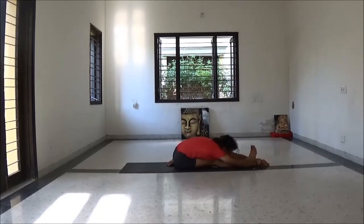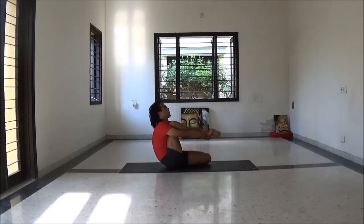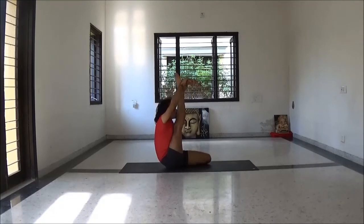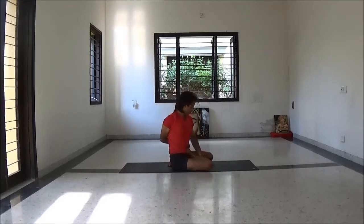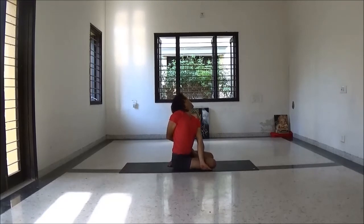Left leg folded, right leg straight in front. Then change for Kraunchasana — lift your right leg from the same position. And fold it and be ready for Bharadvajasana twist. Inhale lengthening your spine, while exhale twist.